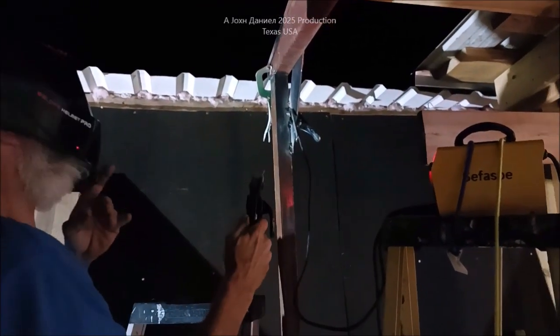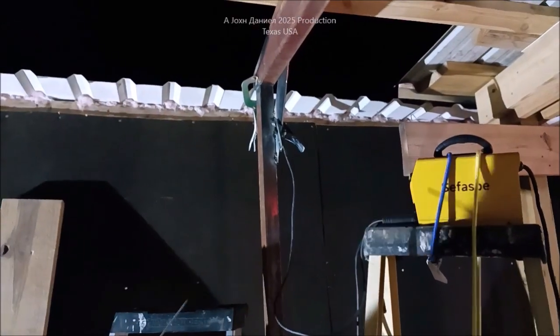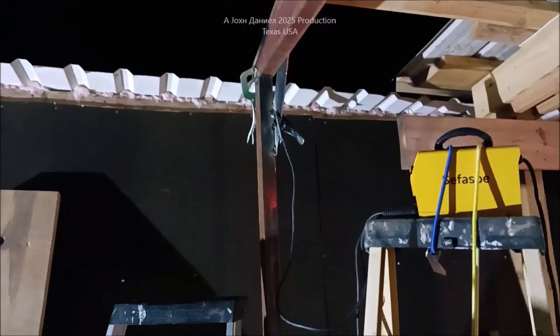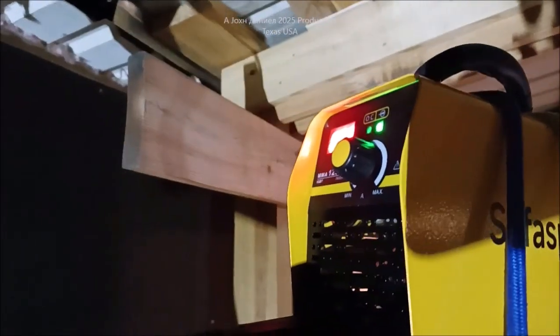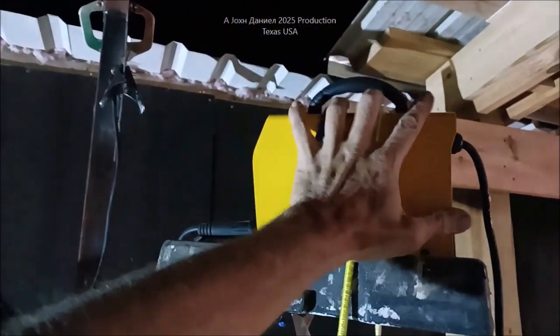It's only on 62 and this thing welds better than I expected. Wow, oh boy. This whole frame run all the way over there, completely welded by this little bitty thing — big as my hand. That's crazy.